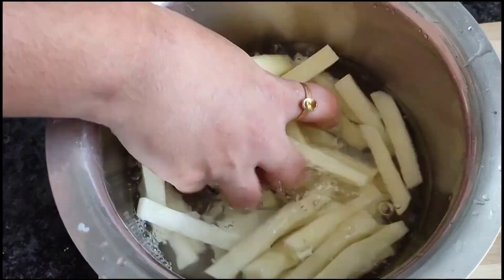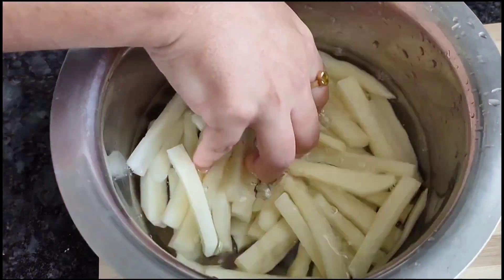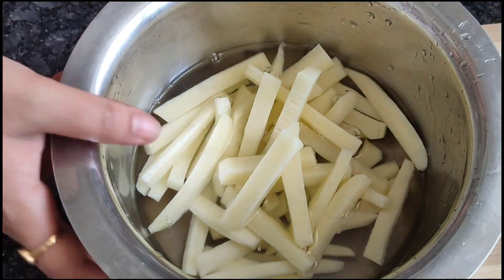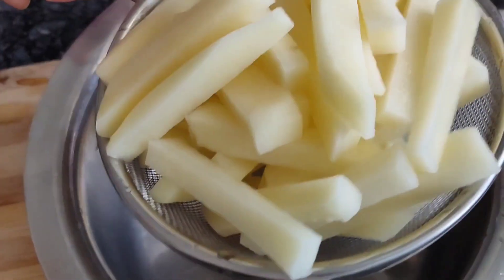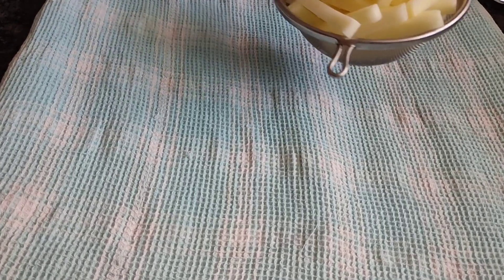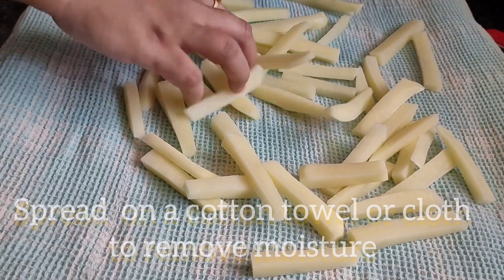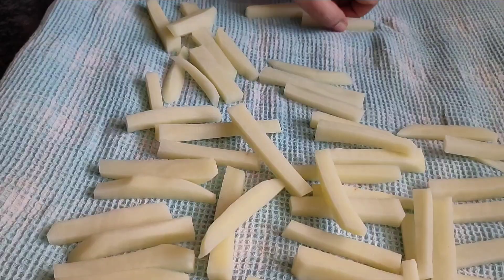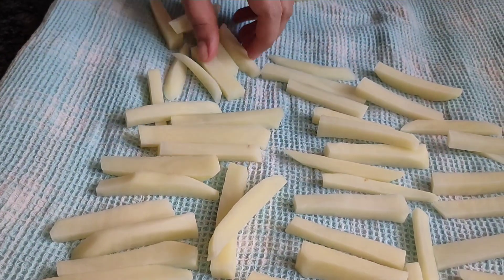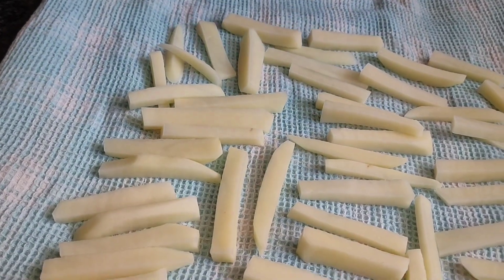Clean it up using a strainer. Use a cotton towel to clean and dry the fries.